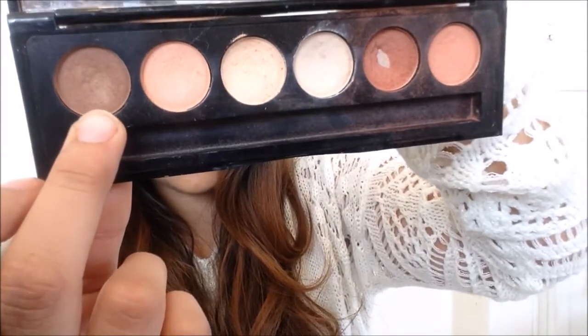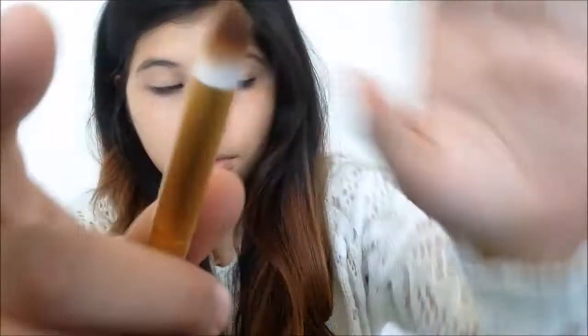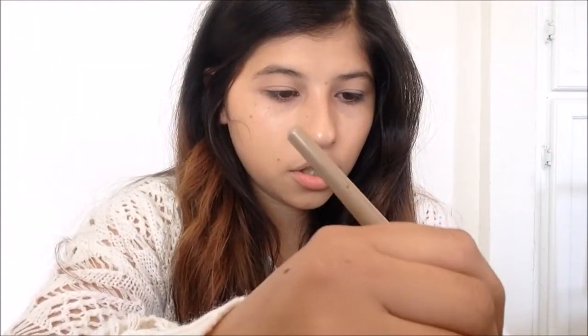The next thing we're going to do is take this dark color called Rosy Dawn with a pointy eyeshadow brush and apply it to the ends of our eye.